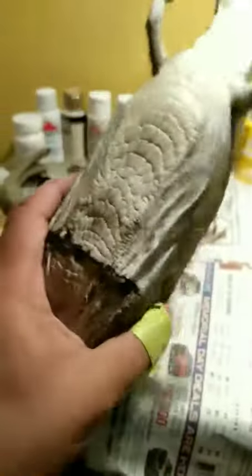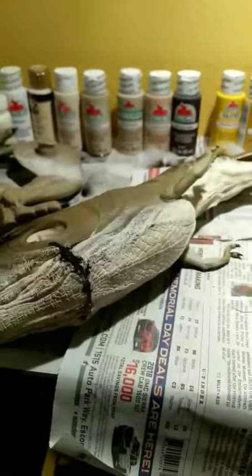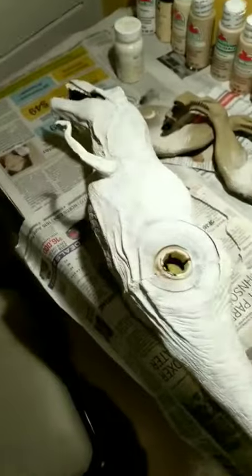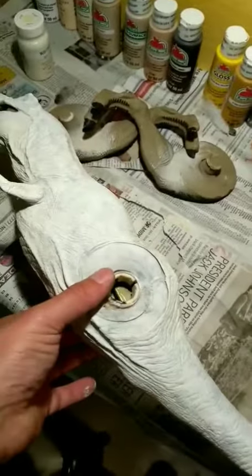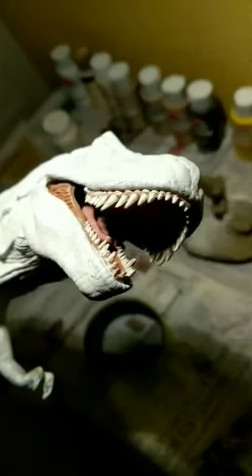I'm so impressed I can't break the thing. My kid's gonna be trying to destroy it, but it's not going anywhere. Alright, now I can get started on the priming and paint.